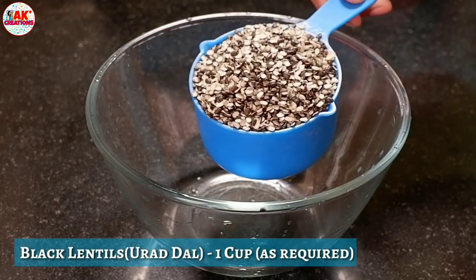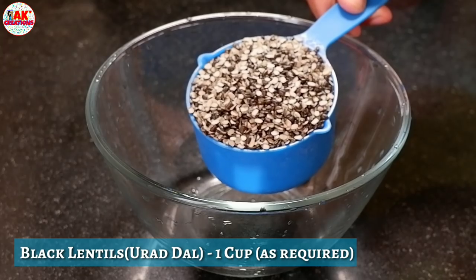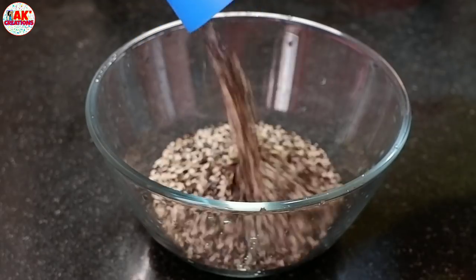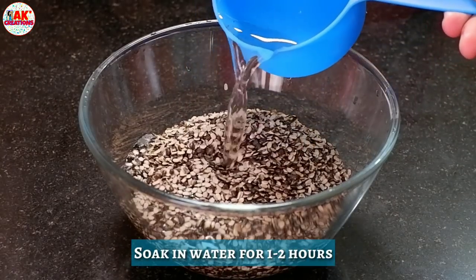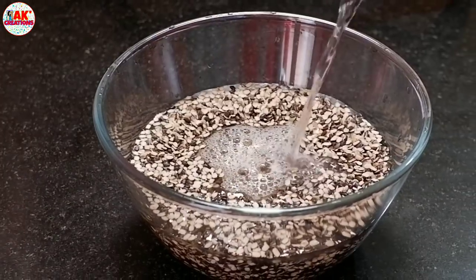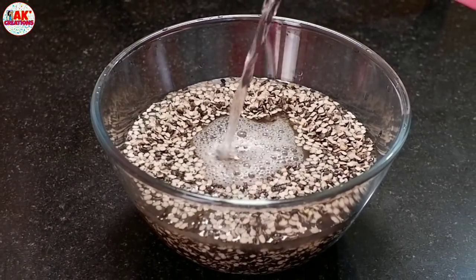First, I will have a cup of milk. We will have a little bit of milk. The milk is available in the water; I will have to put it in 1 cup of milk.